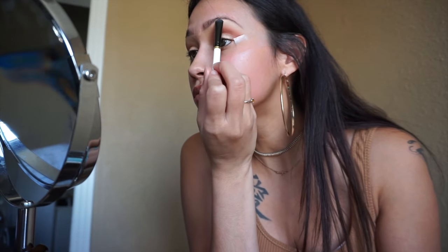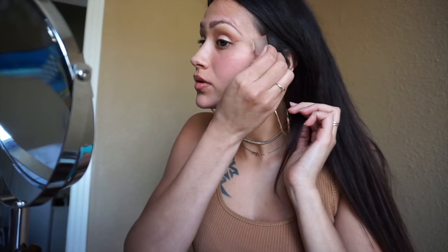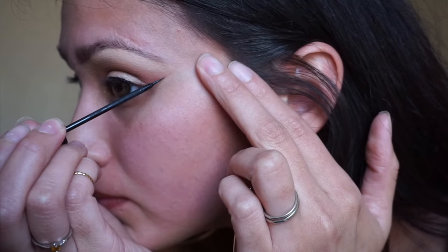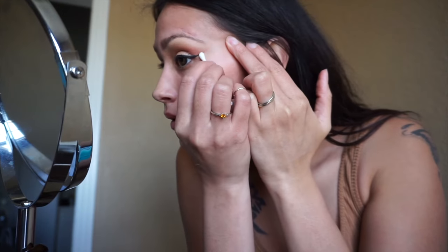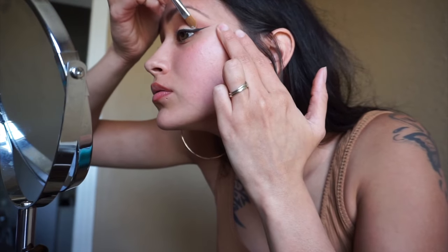Now let's go ahead and tear back that tape — nice crisp lines, that's what we want for our eyeliner. Taking the holy grail NYC eyeliner, I'm just tracing the line we made with the tape. My wing wasn't as sharp as I liked, so I'm taking a Q-tip to straighten it out a bit. Another trick is to take a little concealer and clean up the edge — yeah, that's it!